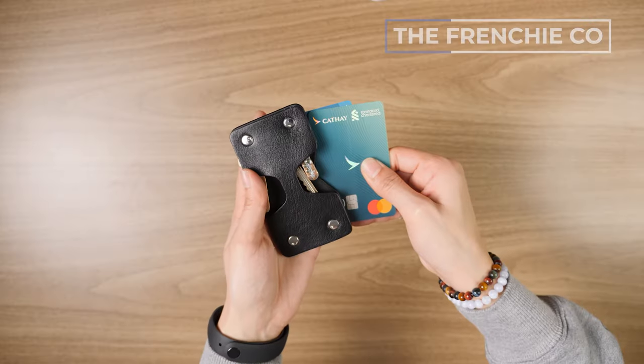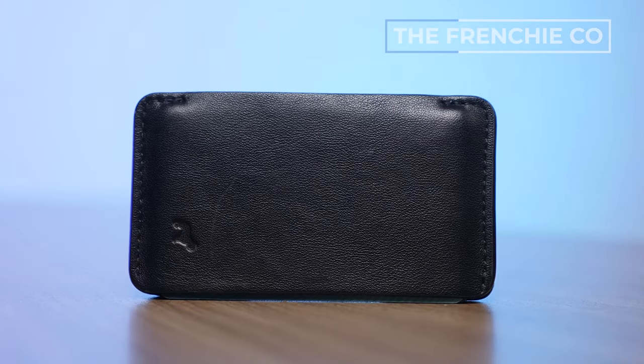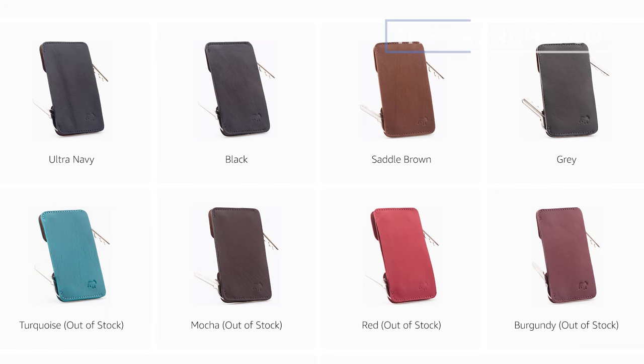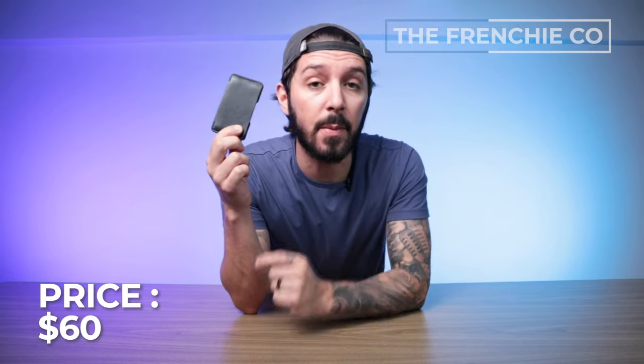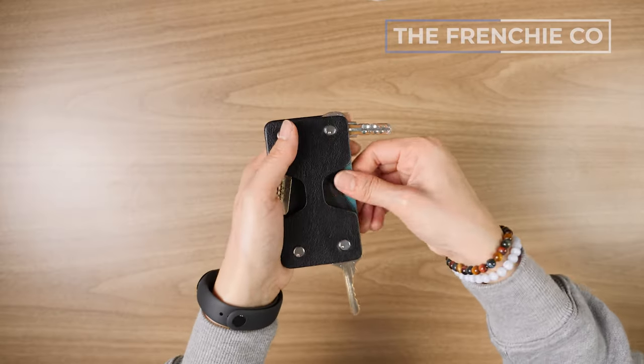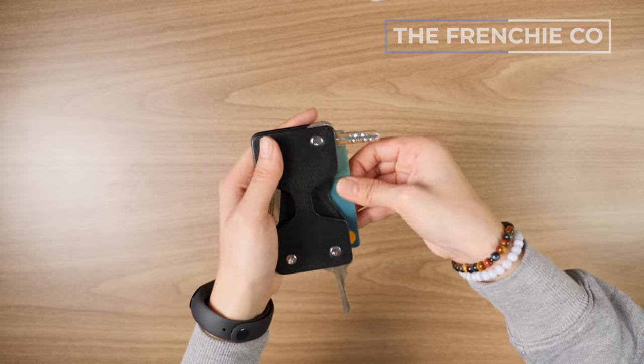After using it for about a week, I was like — this is actually really sick. For people who don't mind their wallet and keys being all together, that's either a good or bad thing depending on how you look at it. It holds up to two cards and eight keys, uses premium calfskin leather, and currently comes in eight color options. As of recording it's out of stock, but I found it on Amazon for about 60 bucks. The main feature is really the fact that it's a card holder, wallet, and key organizer all in one.